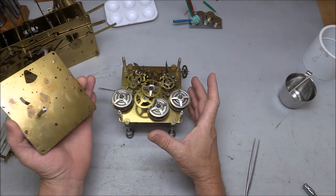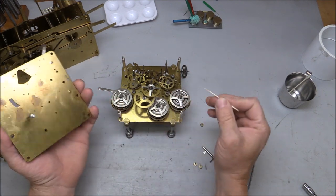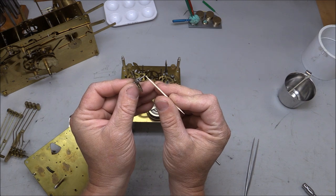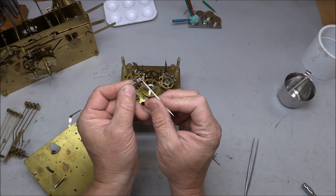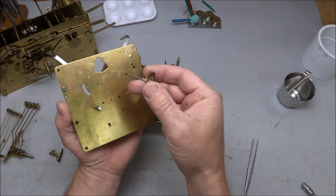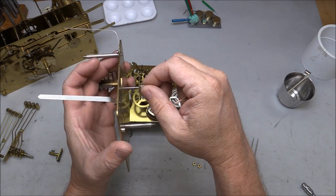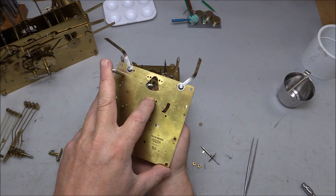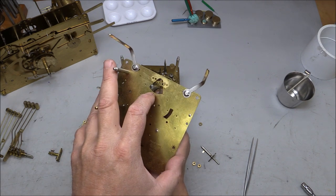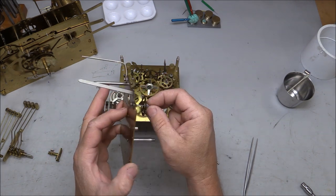Here's a standard average-size grandfather clock movement that I have partially taken apart. We're looking at pivot areas on a clock movement — these are the smaller diameter areas on the arbors. Your wheels are attached there, and your pinions are also attached to those arbors. Those are what turn in the brass plates, so you have steel and brass. The areas that get oiled are on the outside, right in the oil cup where that pivot turns. Just a little bit of oil in there does the trick. Over the years, that oil gets waxy and sticky and gooey.